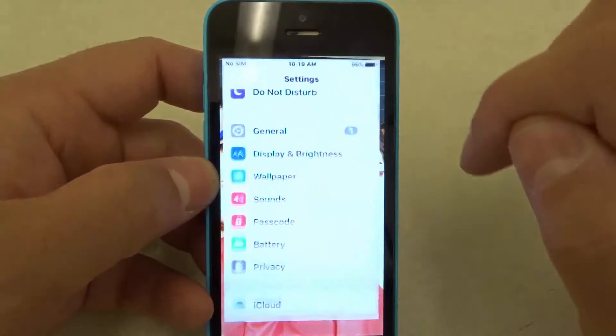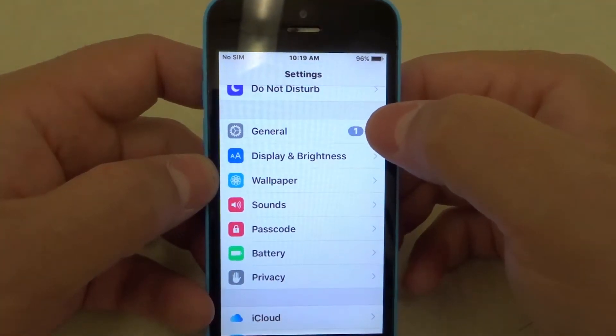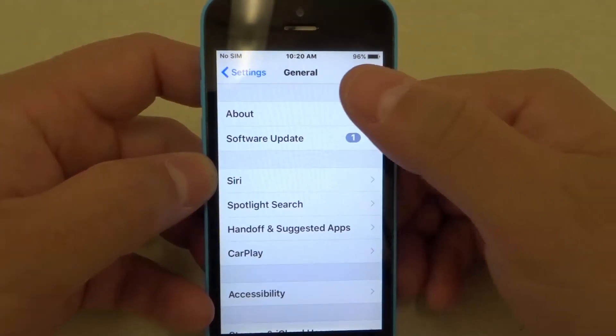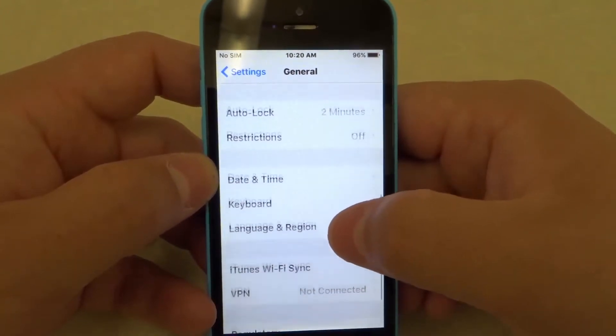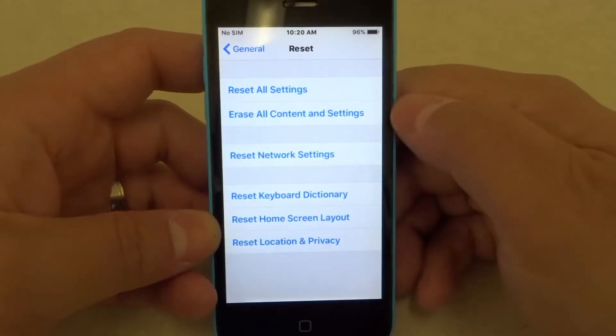You're going to go to your Settings app. Then you're going to look for the General section and click on General. Once you're in General you can see there's all of these options — you're not going to click any of these. You're going to scroll down until you get to Reset. Now you're going to click Reset and pay attention here.